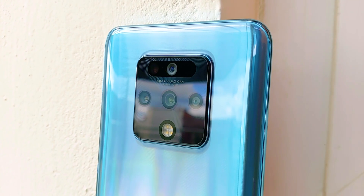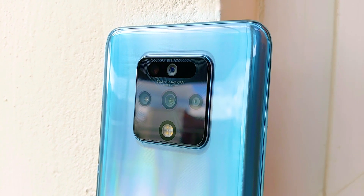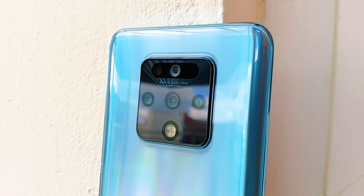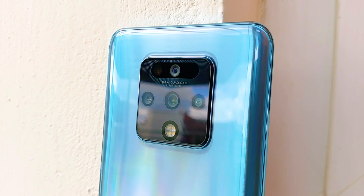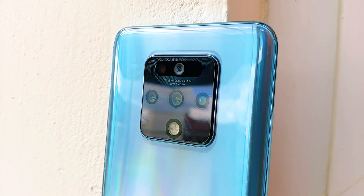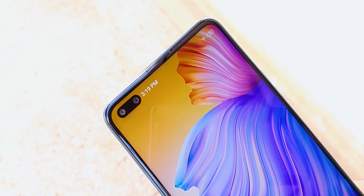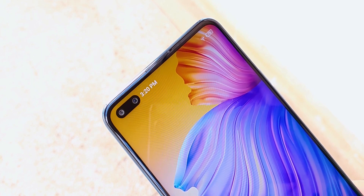Coming to the cameras on this phone, it has a total of 6 sensors — 4 on the back and 2 on the front — and it seems like Tecno has really focused on the camera system. The phone has literally been advertised as a camera phone. The quad camera setup on the back includes a 64MP main sensor, an 8MP ultrawide sensor, a 2MP dedicated video camera, and a 2MP depth sensor, in addition to a penta-LED flashlight. It supports video up to 4K at 30fps. The front includes a 48MP main sensor and an 8MP wide sensor, with a dual front LED flashlight.